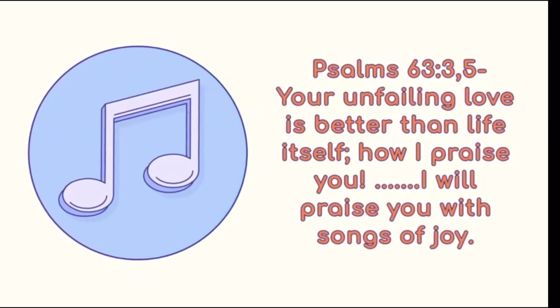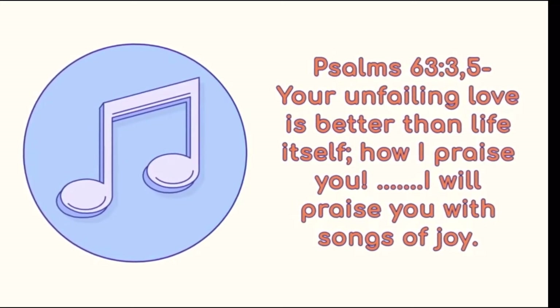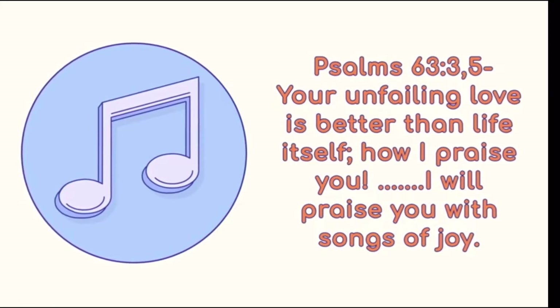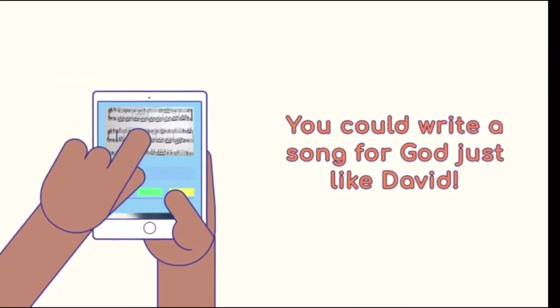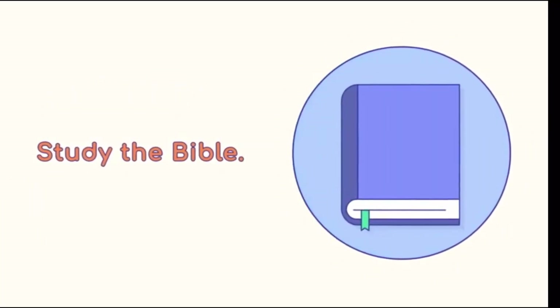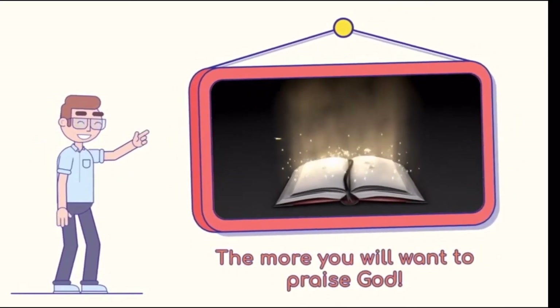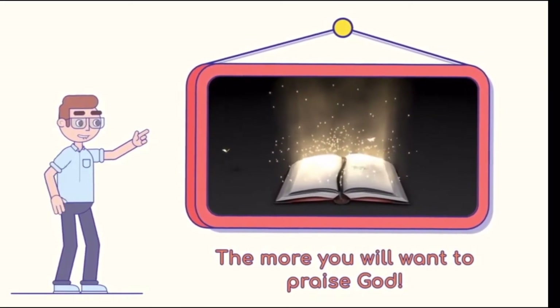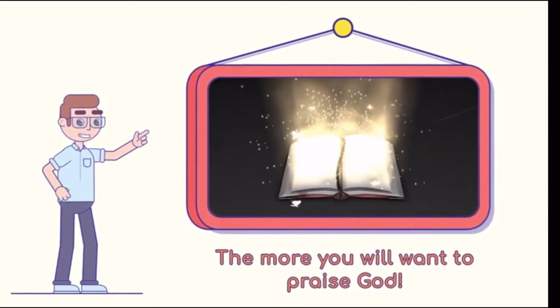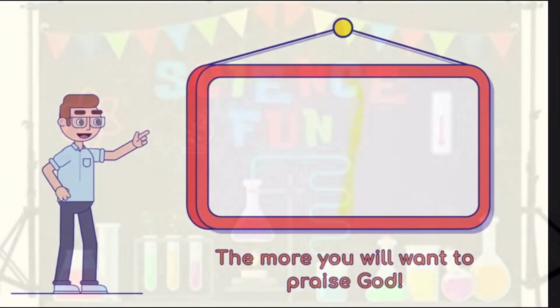David wrote in Psalms: 'Your unfailing love is better than life itself. How I praise you. You satisfy me more than the richest feast. I will praise you with songs of joy.' Do you like to write music or play an instrument? You could write a song for God just like David. We can also praise God by studying the Bible and learning more about him and his son Jesus — an amazing book filled with exciting stories, interesting characters, and good advice about how we should live our lives. The more you study the Bible, the more you will want to praise him.